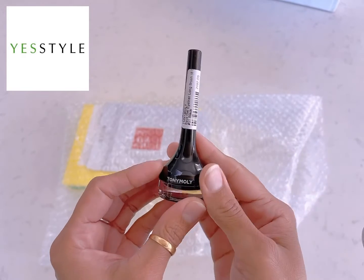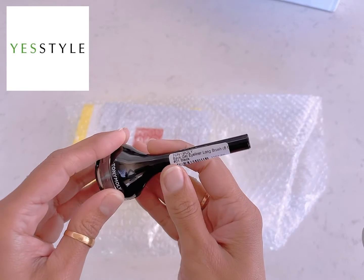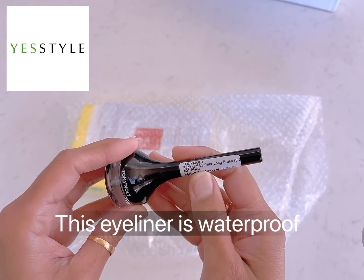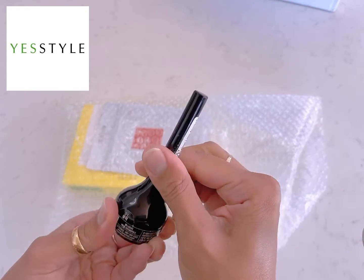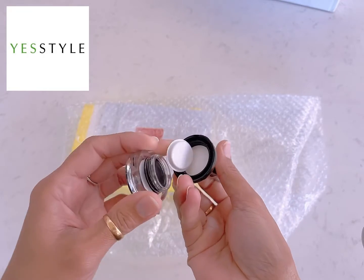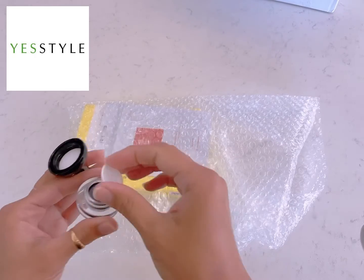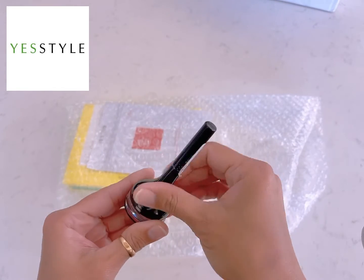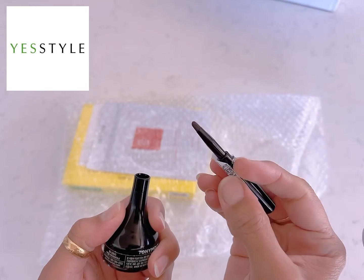I also bought this Tony Moly gel eyeliner in black with a long brush. Here is what it looks like — and here is the brush.